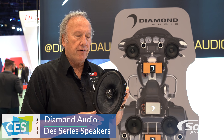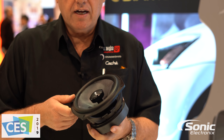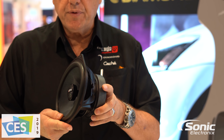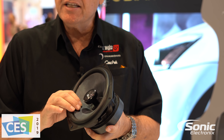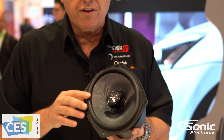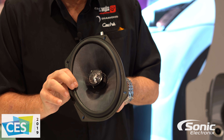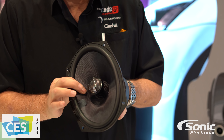So this is a new 6x9 from us. We've actually worked on this for almost a year. It's been a big issue because the problem is it needs to be water resistant and it needs to sound good. So one of the things we did is we built a special custom surround so it has way more X-Max than anybody else.